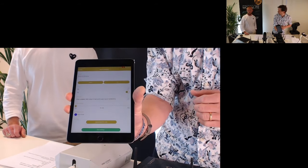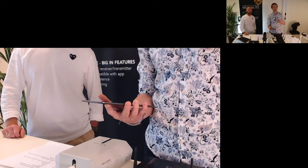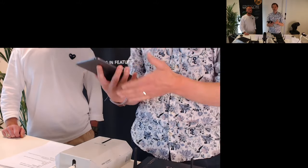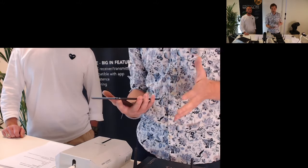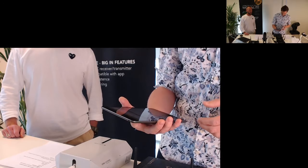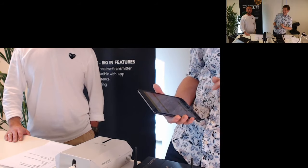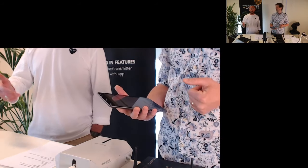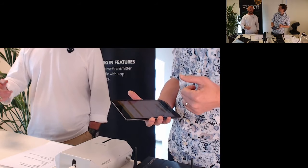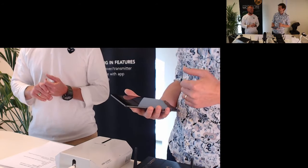There's also a pin code that you should use if you're going to do it live, because anyone can download the app. Since the Lumen Radio app is popular, someone could take charge of your Moonlight and mess up your show. So set a pin code.